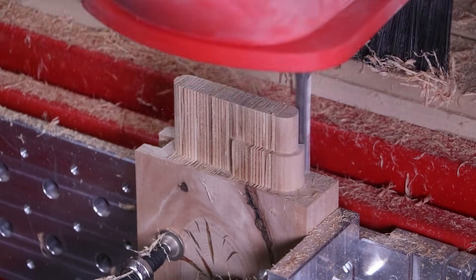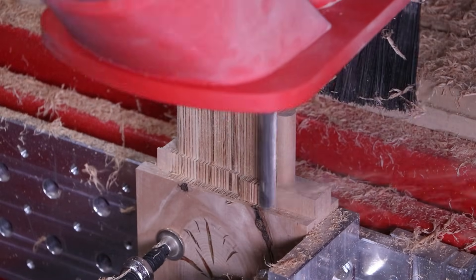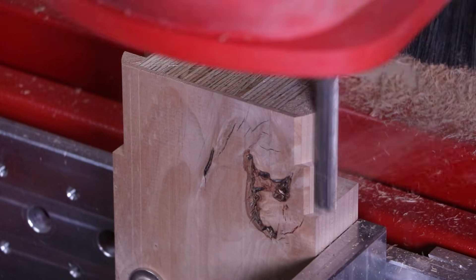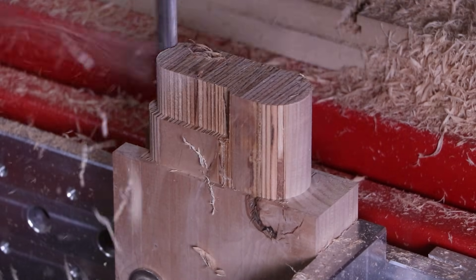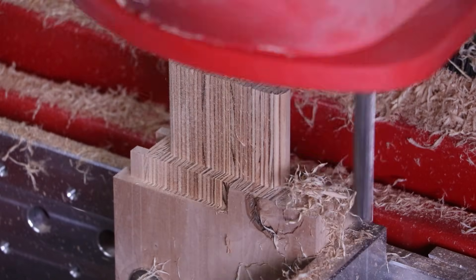Being my first door that I designed and programmed, it took me about six hours the first time. Granted, I had to reprogram this three different times as I was figuring things out. The software I used to design the door and produce all the programs for the CNC was the Aspire software from Vetric. This is by far my favorite software to use for three-axis functionality like this door.